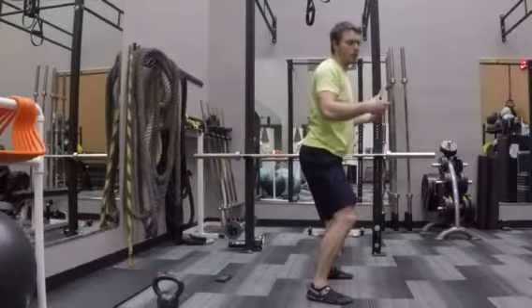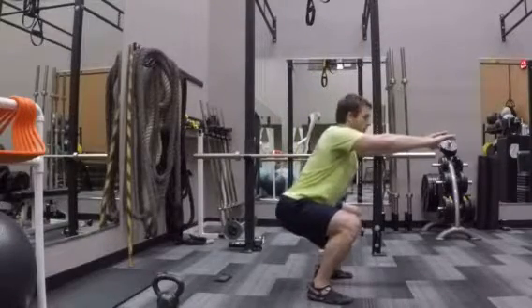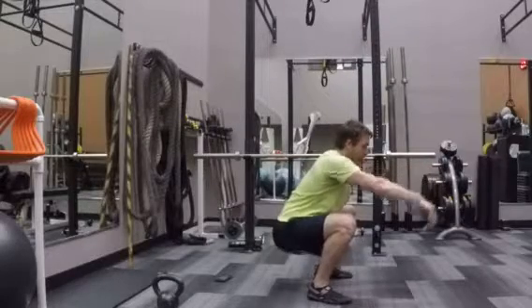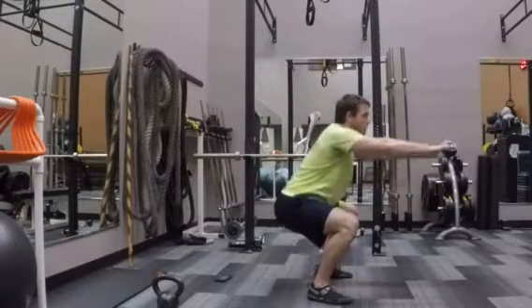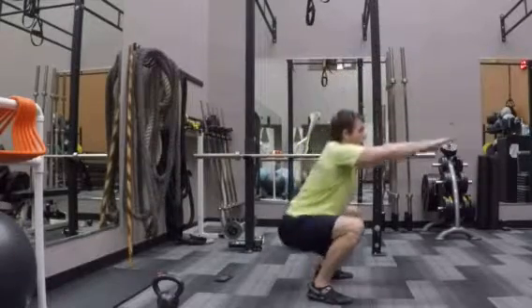Especially if you're going to be loading up with any weight in the near future, that's your stopping point. Come on down, hit that depth — you can even choose to go lower if you really feel it. Then push through the heels, push to the outside of your foot, squeeze the glutes, and exhale on the way up, breathing in on the way down.